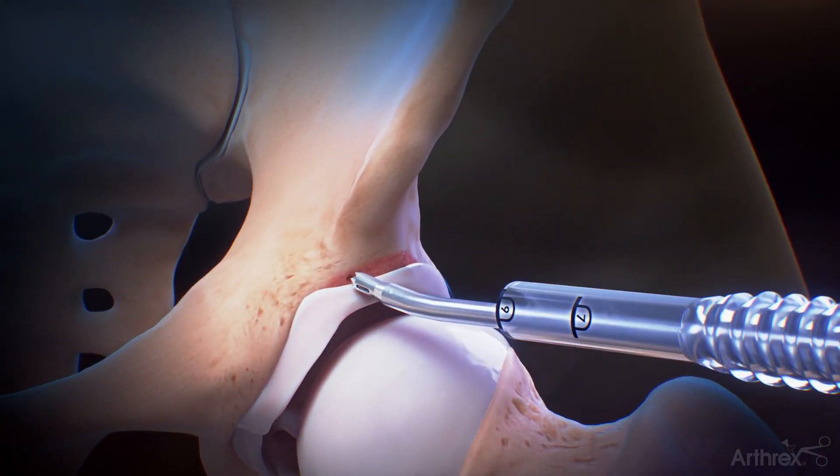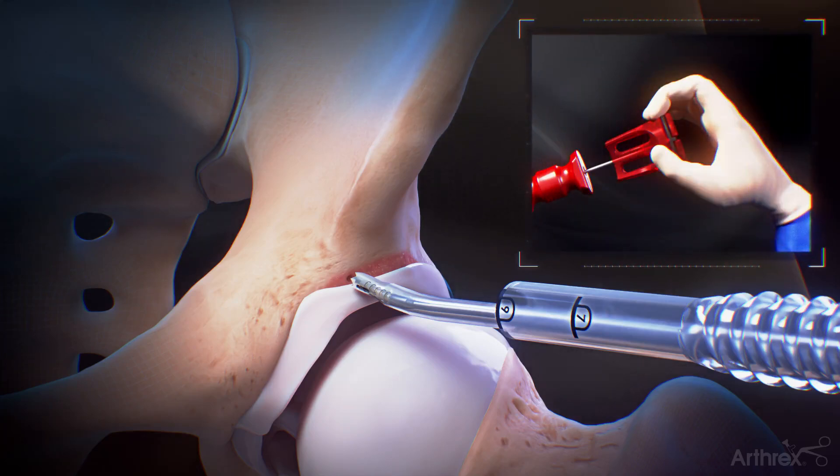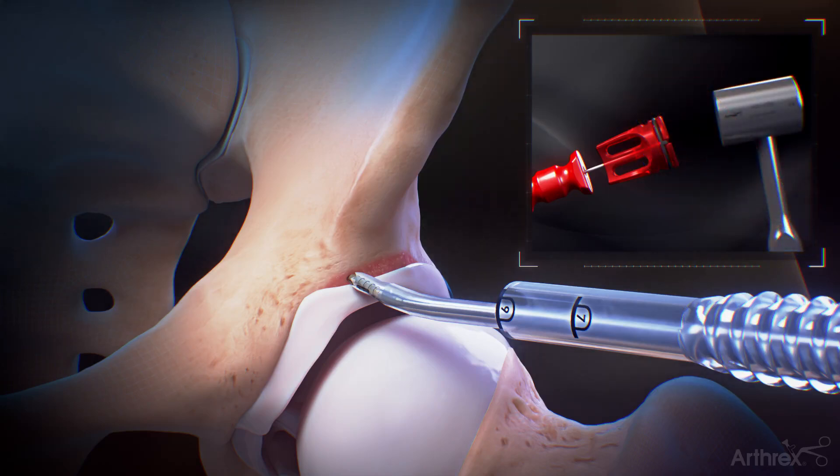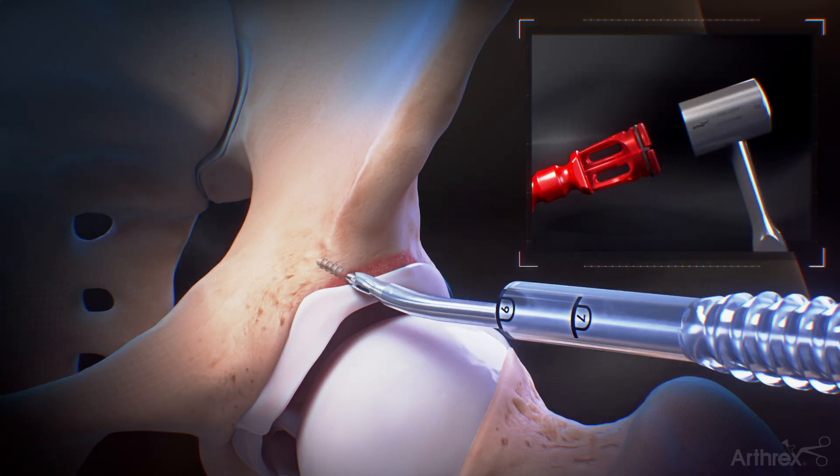Insert a 2.4 mm knotless hip suture tack through the drill guide. Push the anchor in by hand to engage the tip of the anchor in the socket. Impact the anchor until the positive stop on the back of the drill guide.